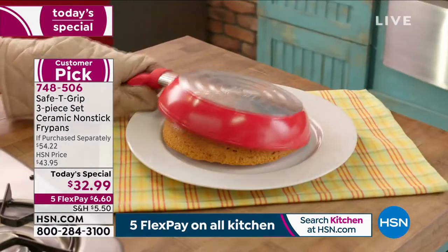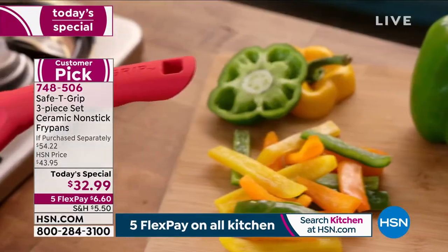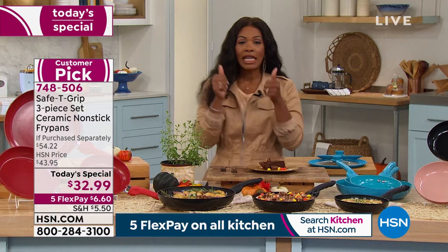Because I have, and I know that you have as well, used fry pans in your cooking life that have been really heavy. Sometimes they're heavy empty, and then when you fill them up with food, it's just really hard to move them around. These are easy.